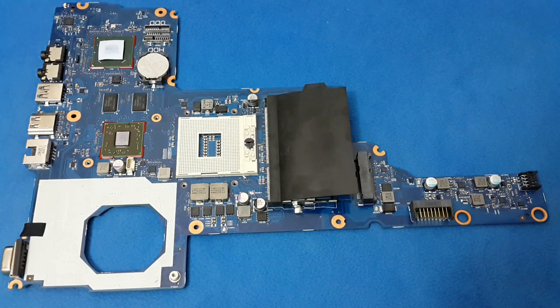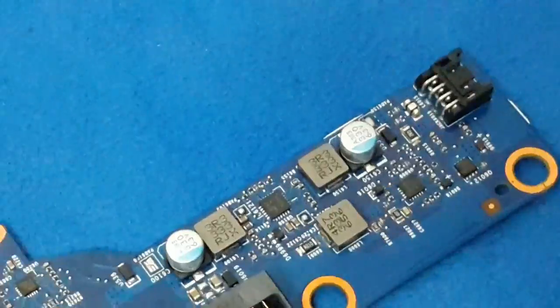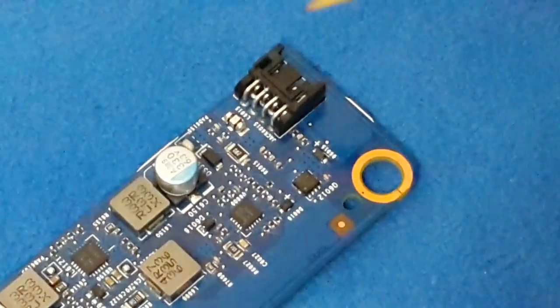First, we have to make a charge inspection. We need a visual inspection of any damage in cables, broken charger, mechanical structure, and make a measurement of the output voltage in the charger. Second, we must make an input voltage measurement in the main board.